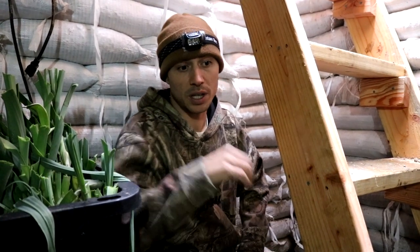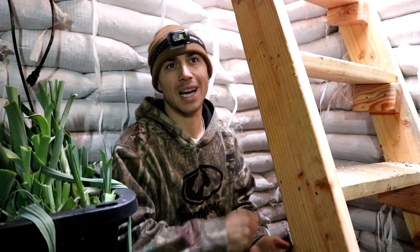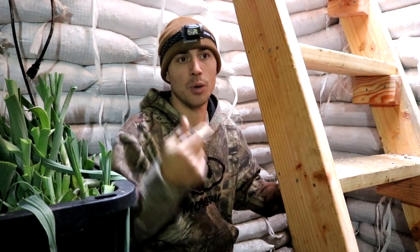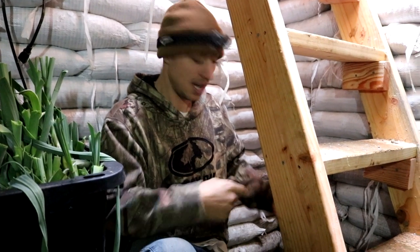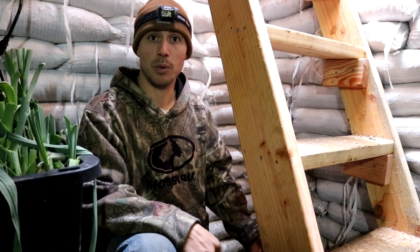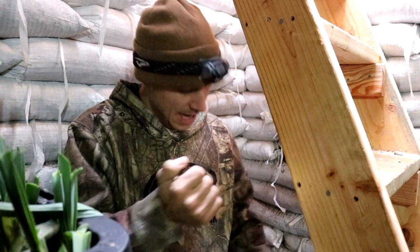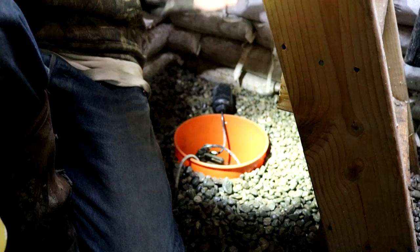When we first dug the root cellar, we initially wanted to dig it 10 feet deep and we did, but we hit water. We had to fill dirt back in until we were at about seven feet and not seeing water anymore. That was in the summer — we knew the water table might rise in spring. Turns out it happened a lot earlier. We did get some water on the floor a couple months ago, so we installed a sump pump with a garden hose attachment. When we see the bucket starting to fill, we pump it until the water clears. Right now the water table is coming up just a little above the bucket — not ideal, but it's still letting us use the root cellar.